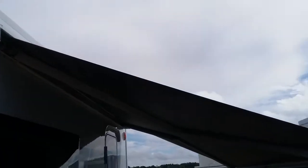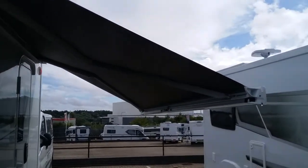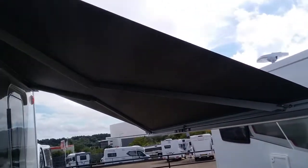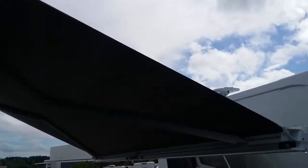As you can now see, I've wound the canopy out a short distance. I always prefer to do this and then drop the legs for support, so you're not putting too much stress on the side of the motorhome or the canopy itself.